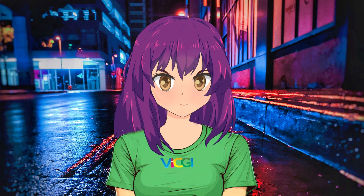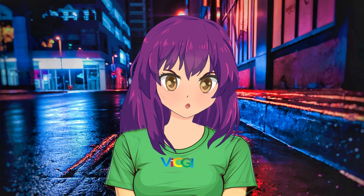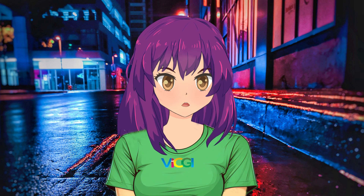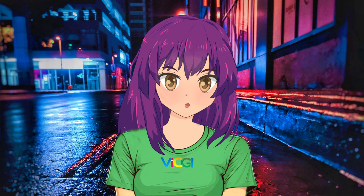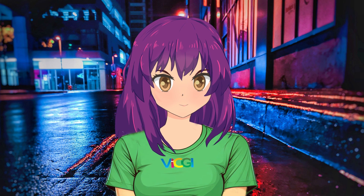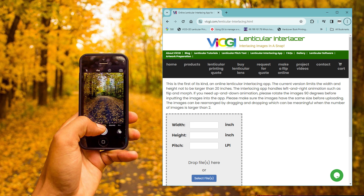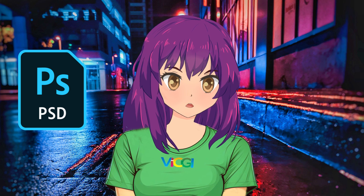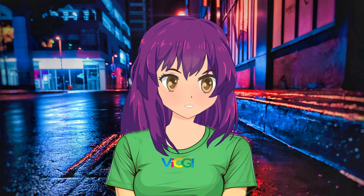Hey, awesome folks! It's Lentia, your lenticular buddy on YouTube. 3D lenticular printing has been a bit of a mystery for many folks — people tend to think it's this complex thing best left untouched. But guess what? Making a 3D lenticular print is no harder than making one that flips. Today I'm about to spill the beans on a super easy way to craft a 3D lenticular masterpiece using just your smartphone and some online tools over at vicgi.com. The only requirement is Adobe Photoshop. But before we dive in, let's get a sneak peek at what's coming up.